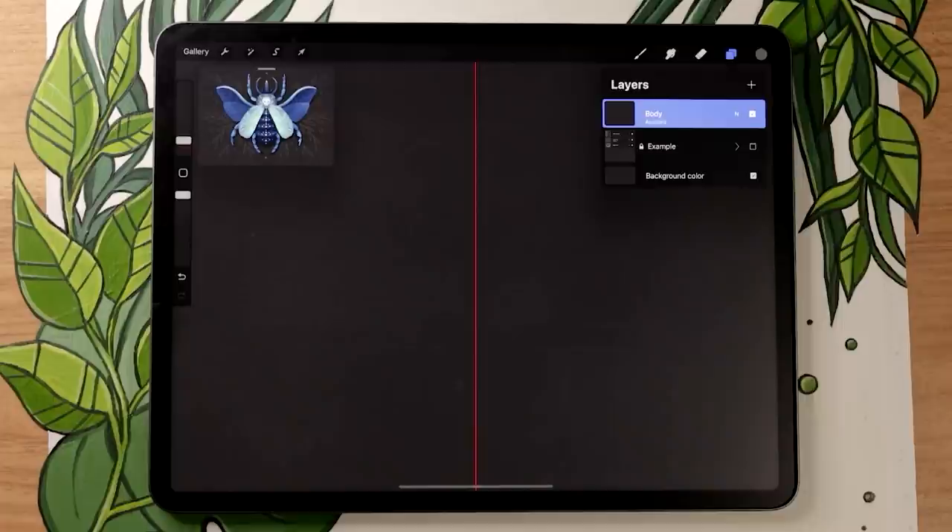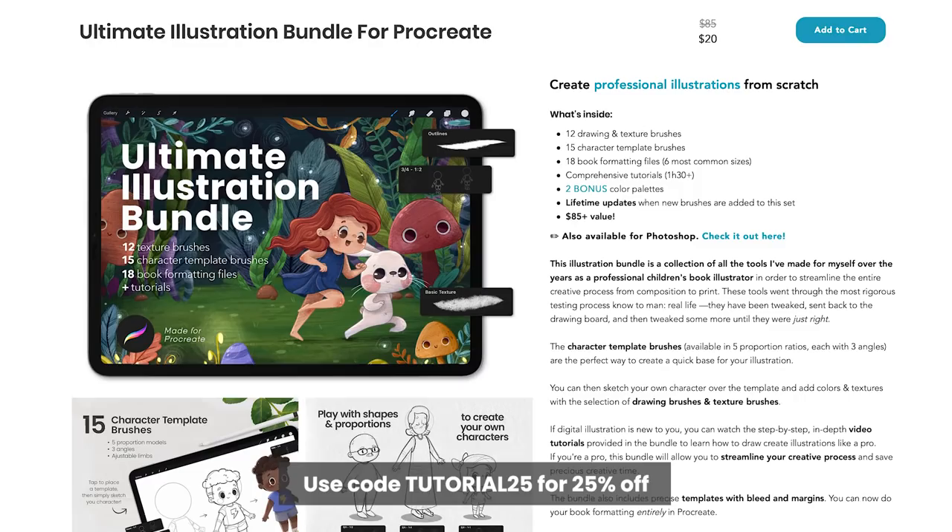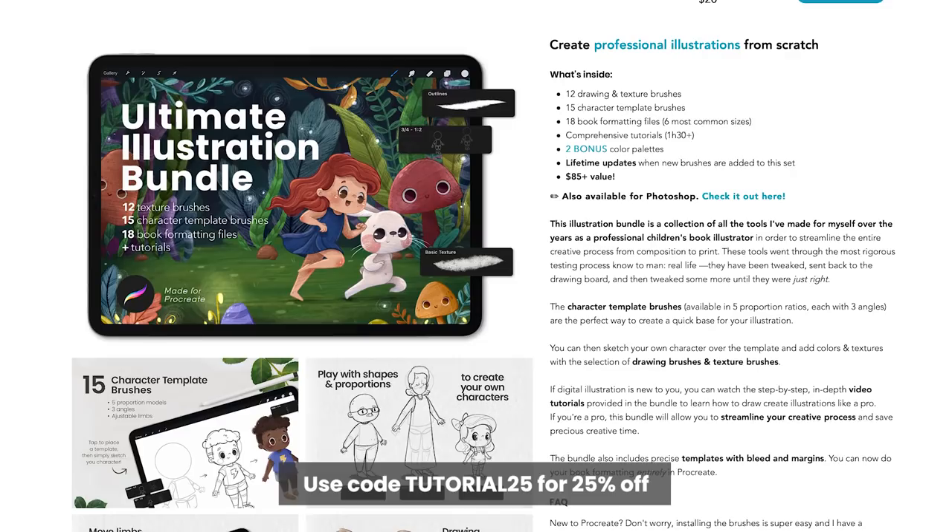In this video, I'll always suggest two different kinds of brushes. One is a free brush that comes with Procreate and will allow you to follow the tutorial just fine. The other brushes are from my Ultimate Illustration Bundle — they're not essential at all, but they might help you save time and get more professional results. There's a link in the description with a special promo code for YouTube viewers, but again, they're not essential.